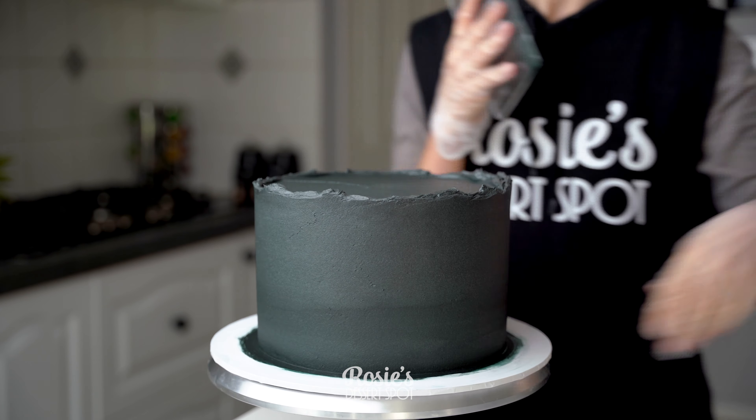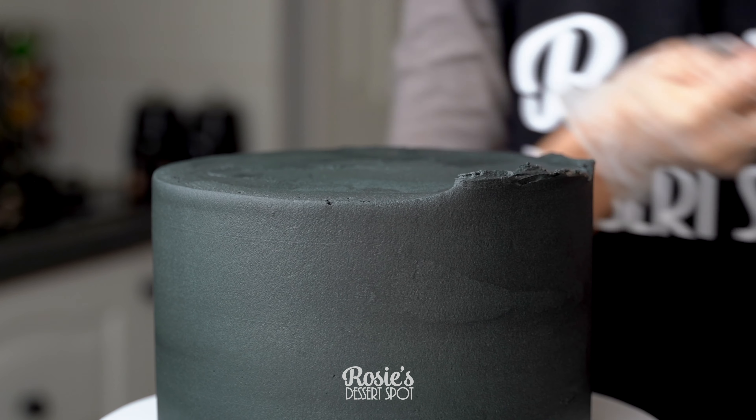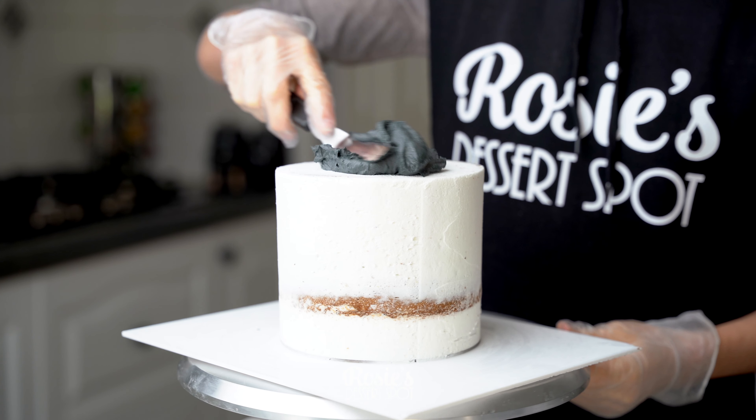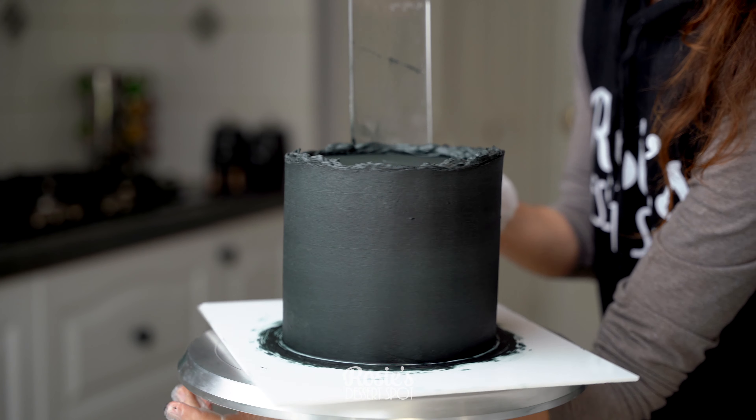Smooth it out with your frosting scraper — I do sell these on my website, linked in the description box. Bring that lip of frosting to the middle, refrigerate, and then repeat again with your six inch top tier.